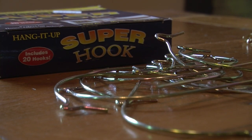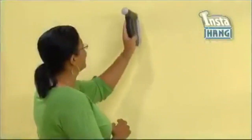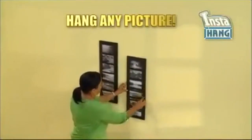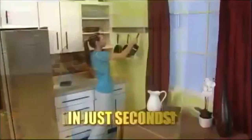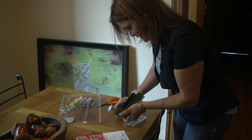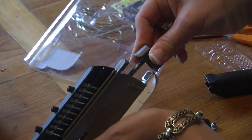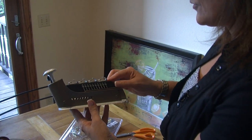Not satisfied with the super hook, they try the Insta-hang — the revolutionary wall peg dispensing tool that lets you hang any picture, any object, big or small, on any wall in seconds. Before testing, however, they have to assemble it. With about 47 pieces, including extra pegs and hooks, it takes some effort to put together.